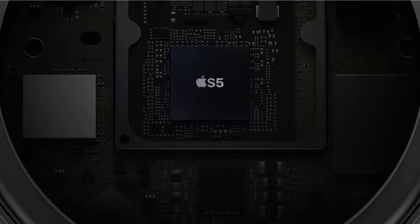The Apple Watch Series 6 has the S6 chip, which is a little bit faster CPU than the S5 chip found in the Apple Watch Series 5 and the Apple Watch SE. The S6 chip is also a bit more power efficient, so it charges a little bit faster, which can help in some situations, especially with sleep tracking.